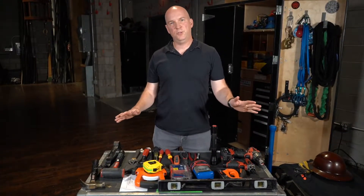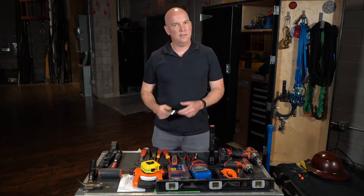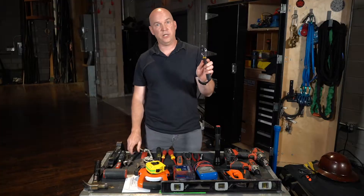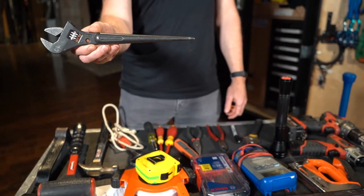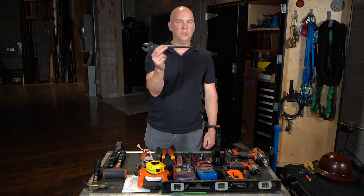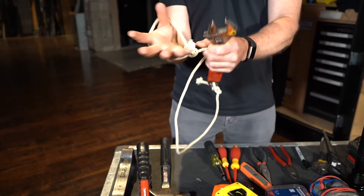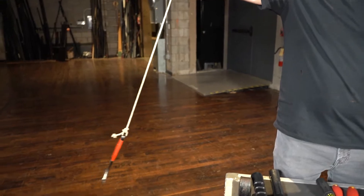Some basic tools that you should really have with you even when you're just starting out. The number one tool is the crescent wrench — this is the tool that you're going to have in your back pocket the entire time you're at work. There are some variations: this one has a longer handle and a drift pin built into the handle, which helps you line up two holes that you might need to throw a bolt into. This wrench has a leash — leashes are very important if you're working up high. You can put that leash around your wrist and if you drop the wrench, it doesn't go very far.